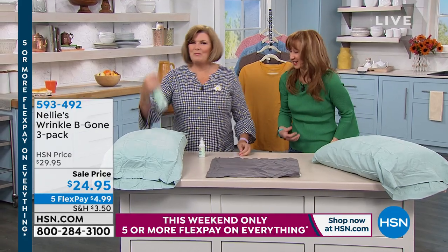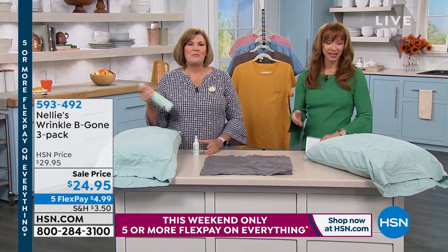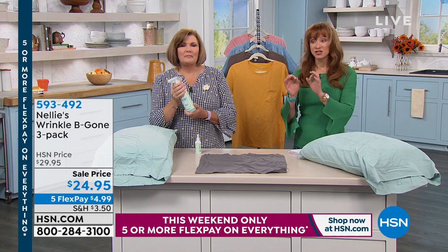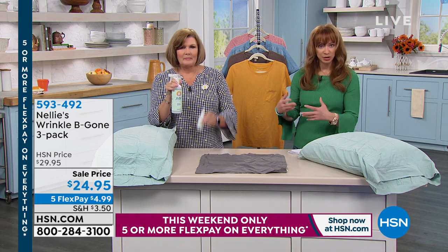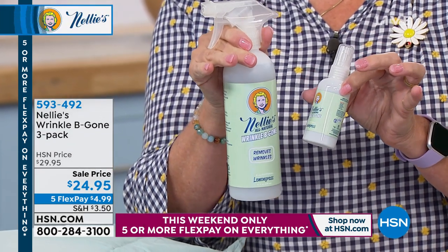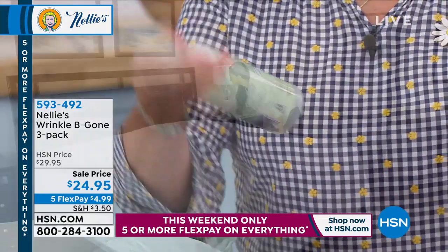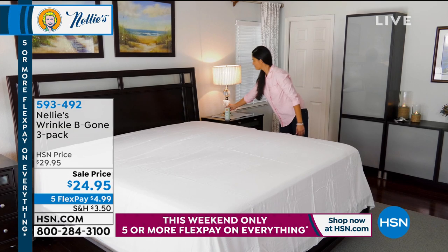This is a product we don't get to air very often — it's a three-pack, so you're getting two of the large and one travel size, with a nice lemongrass scent. It works on any kind of fabric, and for a $4.99 flex pay — paypal, debit card — anybody can use that. Number one, it's going to refresh: if I'm in the kitchen frying fish, I don't want to smell like it.